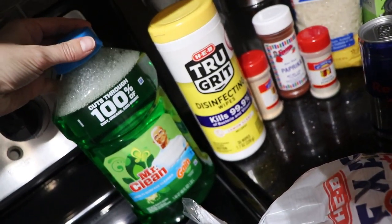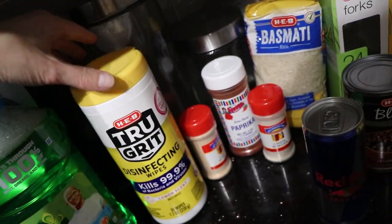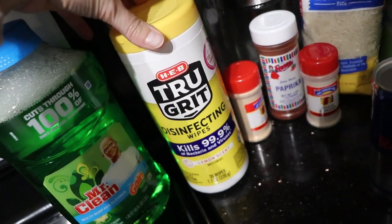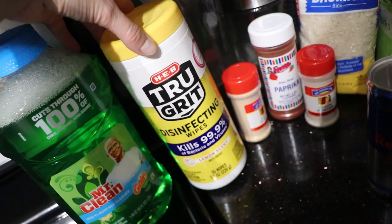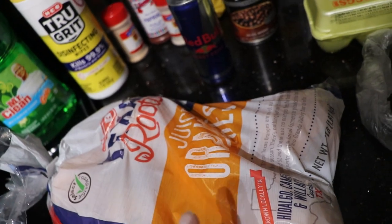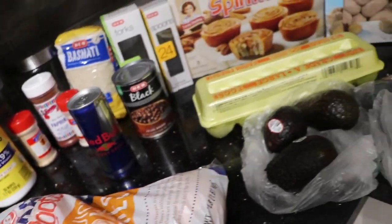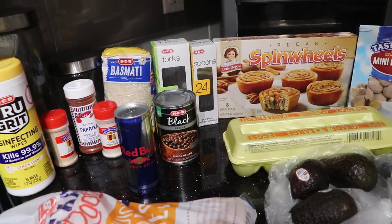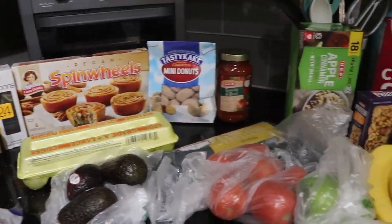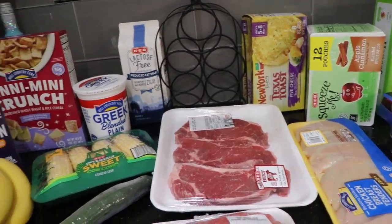Starting over here — I got a bottle of Mr. Clean Cleaner, the Gain scented one. I got a thing of HEB lemon scented disinfecting wipes. A lot of the groceries I get from HEB is HEB brand. HEB actually has three different brands: HEB brand, Hill Country brand, and Central Market. I don't think I got anything from Central Market today — most of the stuff is HEB or Hill Country.